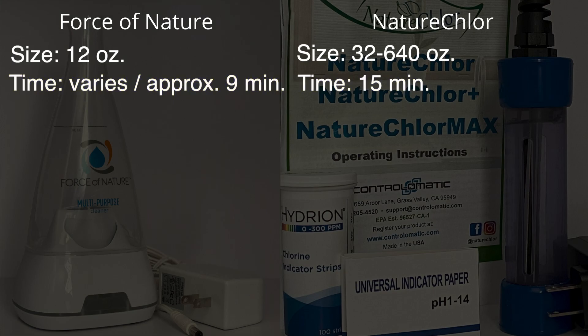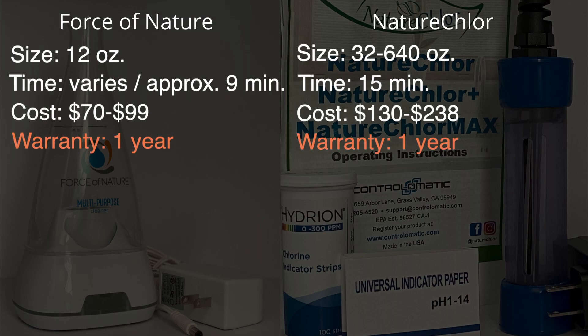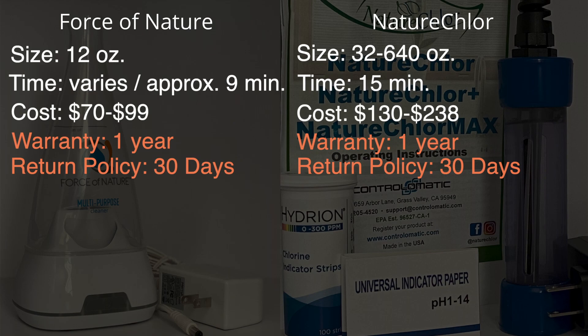The next thing is cost. For the Force of Nature, there are different starter packs. You can start with the smallest starter pack which is $70 and it goes up to $99. You can also usually find a discount code for a percent off. For Nature Chlor, the smallest one is $130, the Nature Chlor Plus is $190, and the Nature Chlor Max is $238. For warranty: both devices come with a one-year warranty and a 30-day return policy.